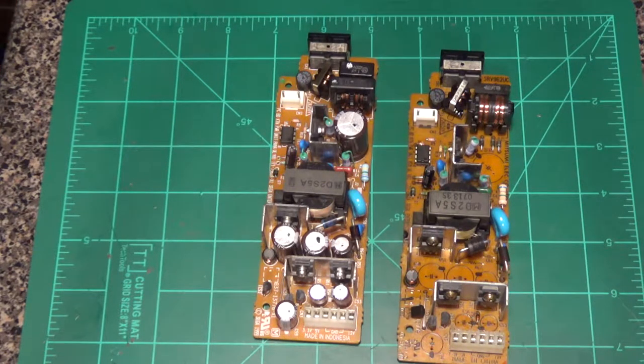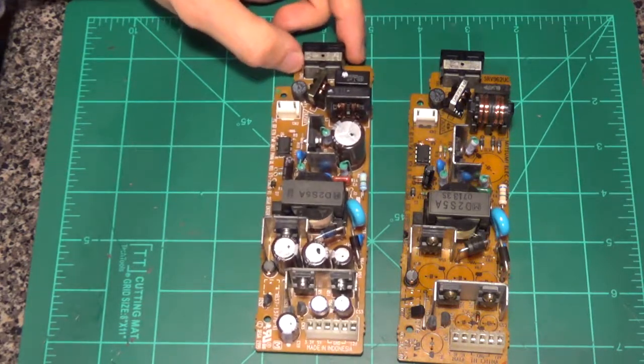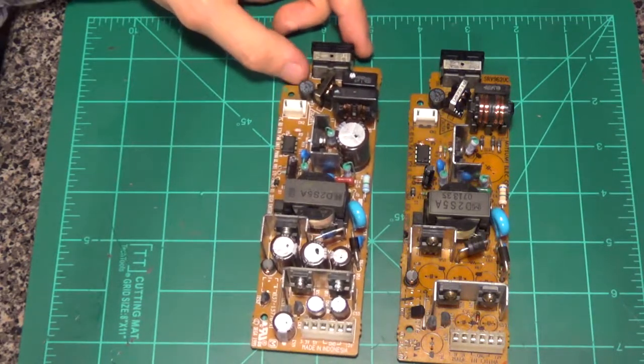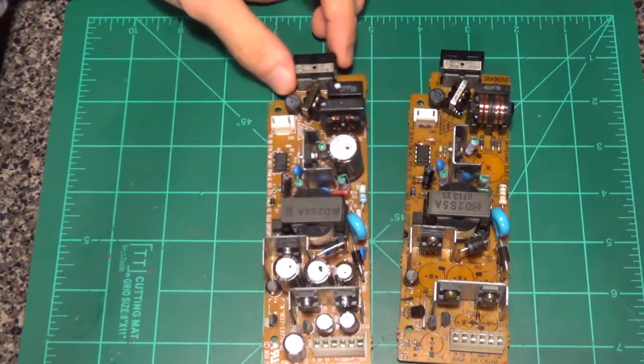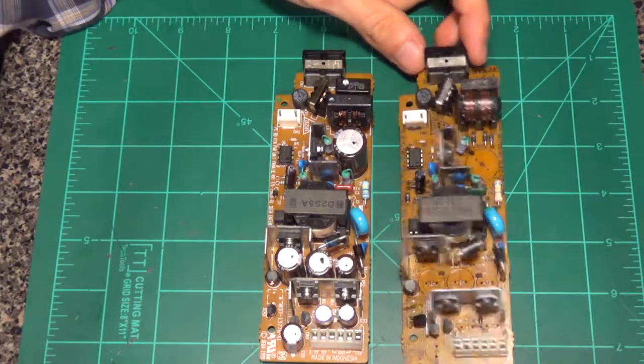Like the rest of the unit works perfectly fine. The spindle spins up, the CD spins, but the laser doesn't actually turn on. You can't see it turn on. The head for the laser moves, but you don't ever see the laser actually turn on.